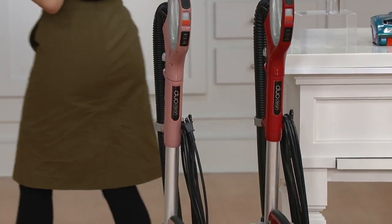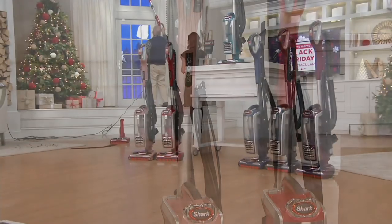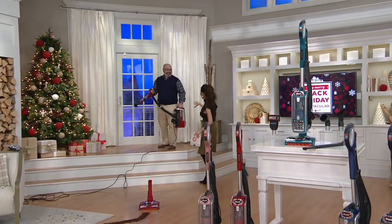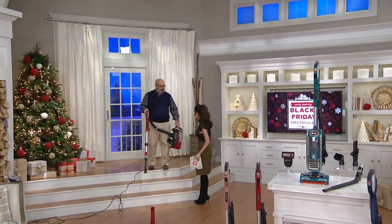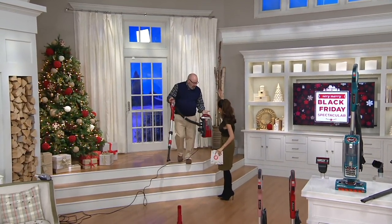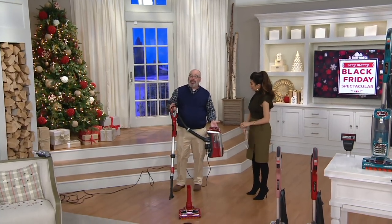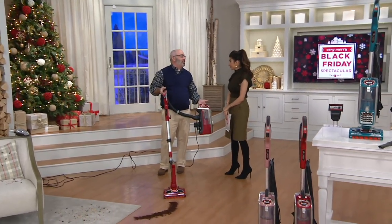Now I'm going to walk over to Drew Hoffman, who is cleaning up high with lift away — one of my favorite things, because I'm short and I can't lift to those places. This is the Shark DuoClean Power Lift-Away, and folks, if you're just tuning in and seeing a Shark for the first time, you've picked a great time to get educated on Shark.